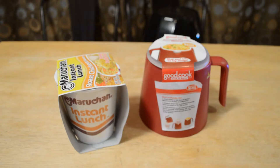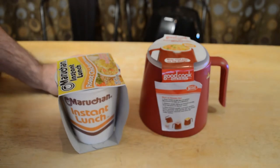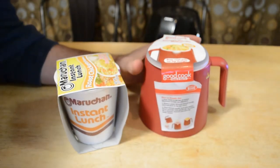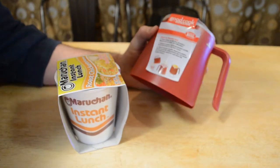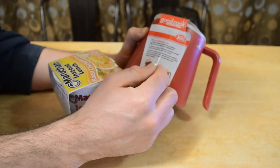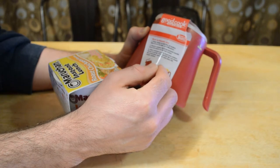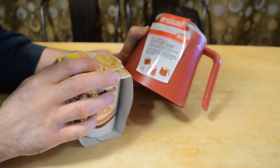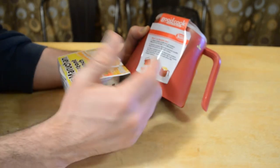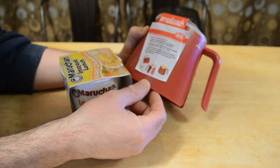Welcome to the review of the Good Cook Cook and Serve. This is a fun product — it's an instant noodle maker, ready in three easy steps. Stay cool, safe no-tip design. All you have to do is pour water in to the fill line, microwave to a boil for two to four minutes, remove the paper lid from the instant noodles, and pour in the hot water.